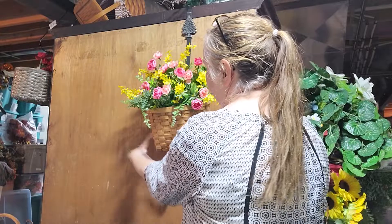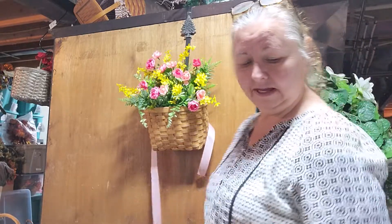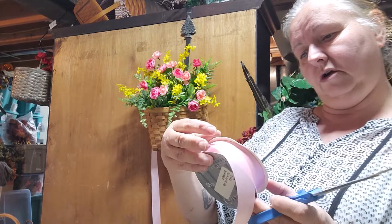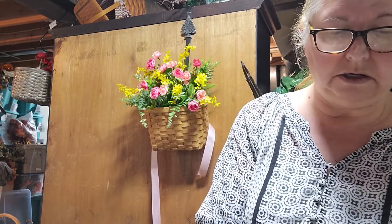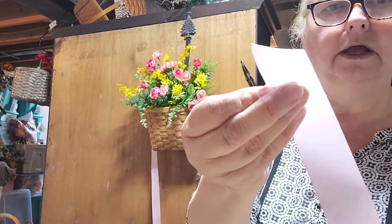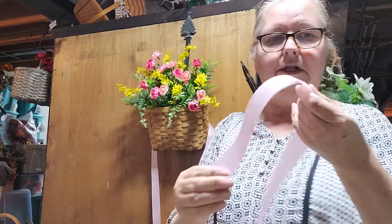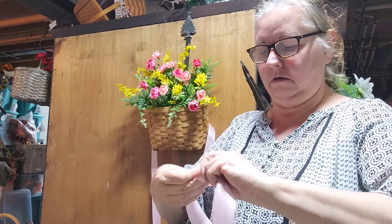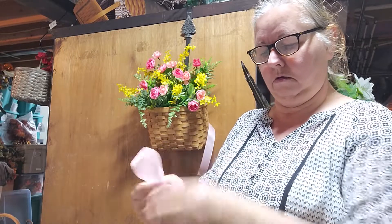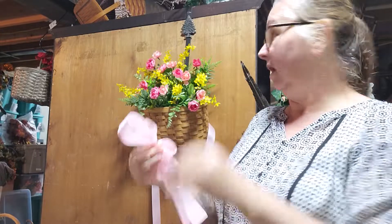I got this ribbon a while back — it's 10 yards of gallery ribbon. I'm going to cut my ribbon with a diagonal tail, and then I'm going to make a bow. I'll leave a tail hanging and if it's too long I can always cut it afterwards. I'm going to twist here and make a nice little bow. If you have picks with a butterfly on it, that would look cute in there.